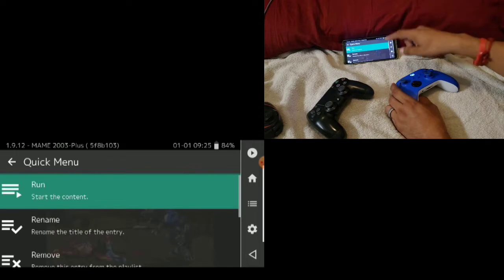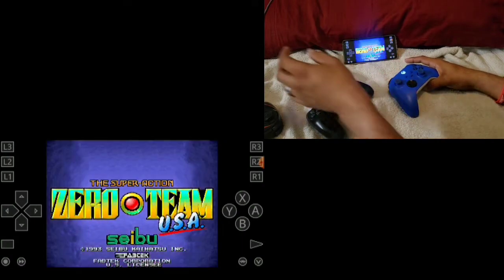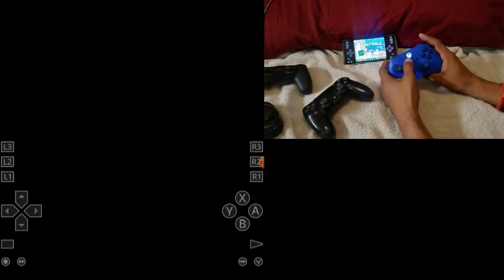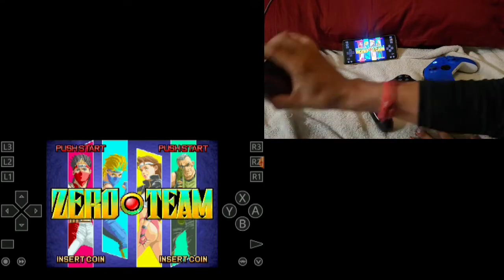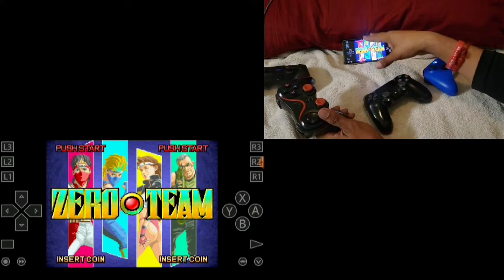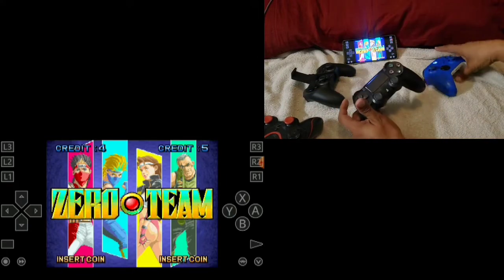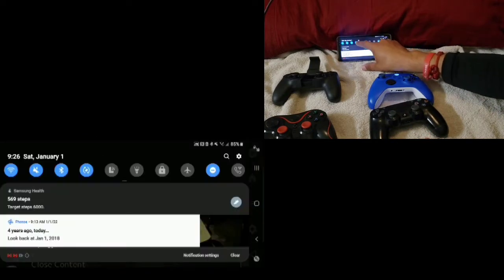Let's try another one. I have Zero Team and this will be for Final Burn Neo. This is a four-player game — you can also connect more controllers, it just depends on your phone. With the Galaxy Note 8 I was able to connect all four. Let me connect the other two controllers — this is an Amazon controller I bought on eBay (it reads as Amazon), and this is a GameSir, it's an old one but it still works. Let me connect them and then show you guys how they all work together.